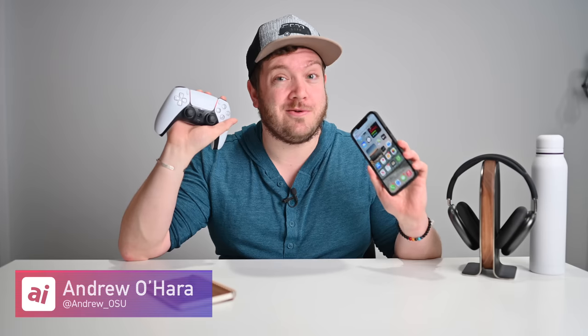I am thrilled with DualSense support inside iOS 14.5. Go play your greatest games — PUBG, Call of Duty, Oceanhorn, Spongebob — whatever you want to use. Try out your DualSense controller and let me know what you think over on Twitter at Andrew underscore OSU.